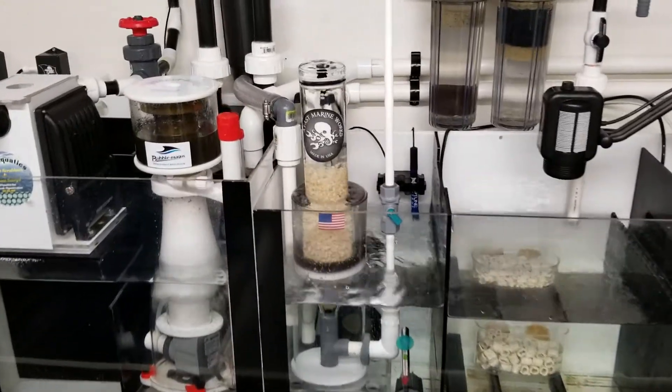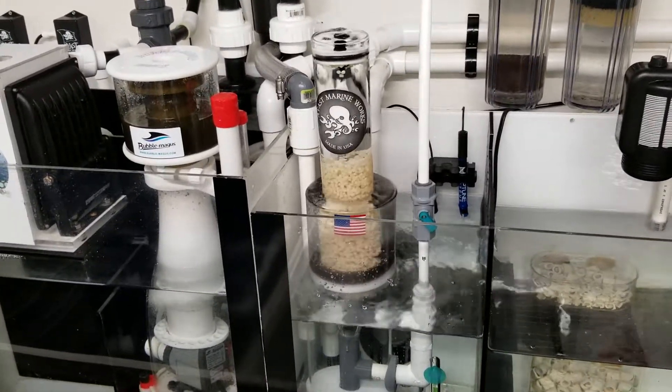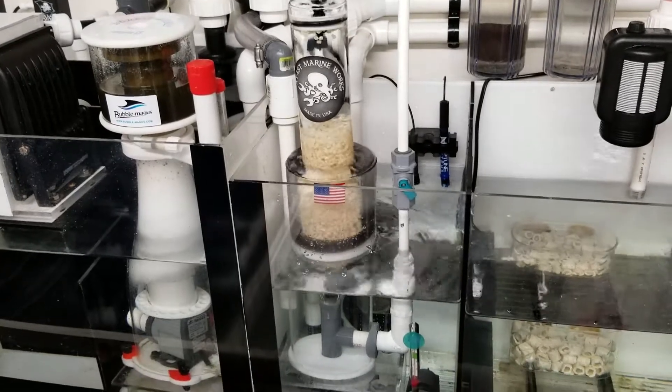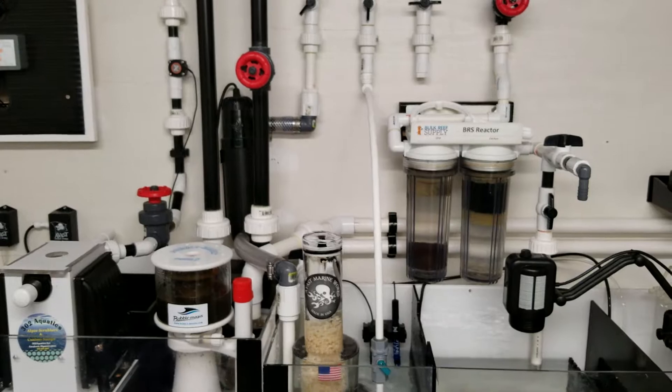The small CJ pump that it came with really isn't strong enough to tumble the biopellet media. So what I did was I opted just to run it off of my manifold.